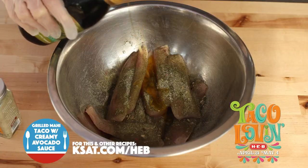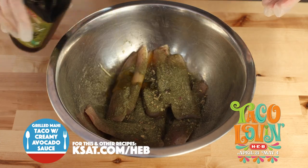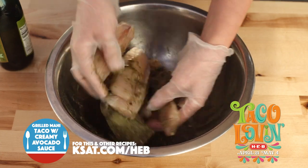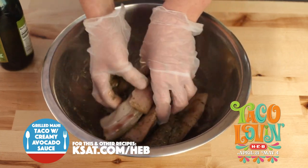To get started with our tacos, I am marinating some thawed chunks of mahi-mahi. I've got a little bit of oil and the Adams Reserve rub. We're just going to lightly coat this while our grill is heating up.